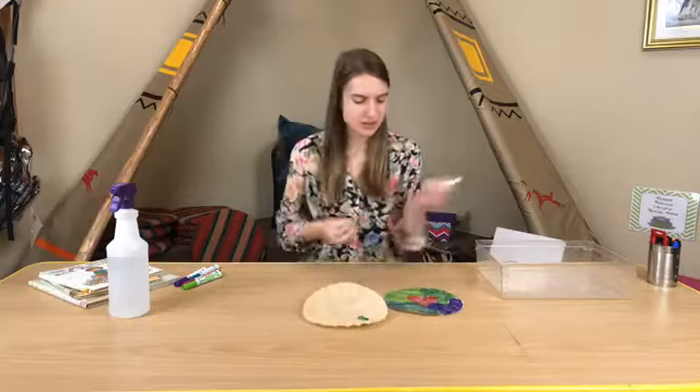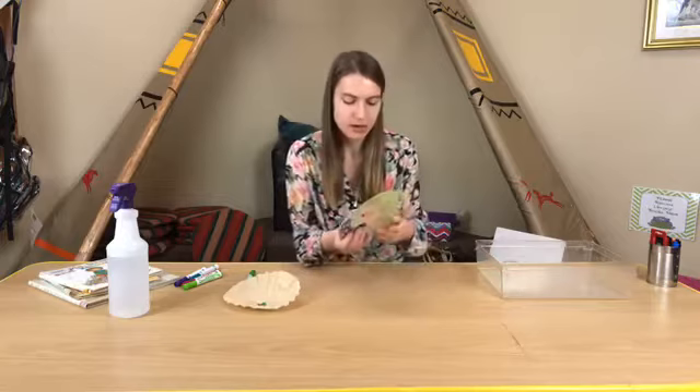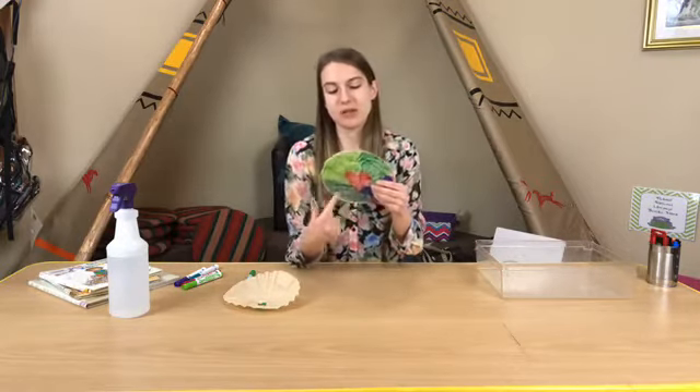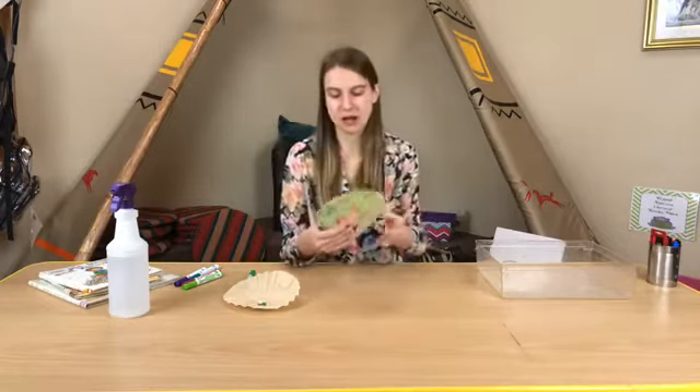Nice big lines like that. Another thing you can do as a caregiver, if you want to give your child some practice coloring within a space, you can draw lines ahead of time for them and have them color inside or color in the design.